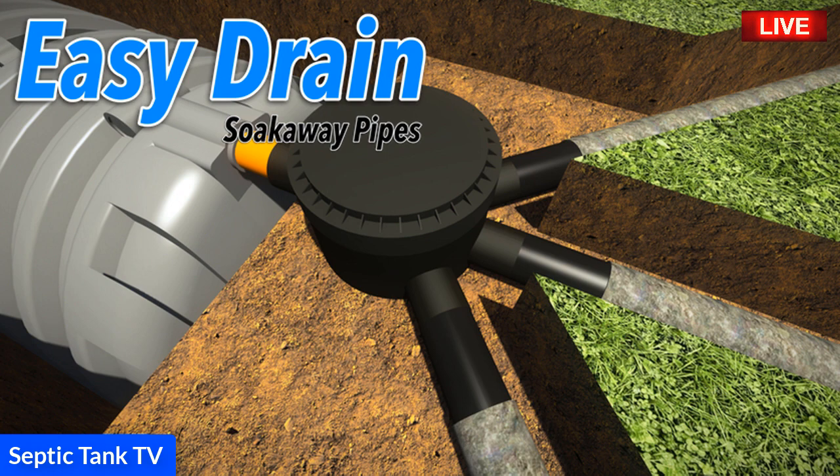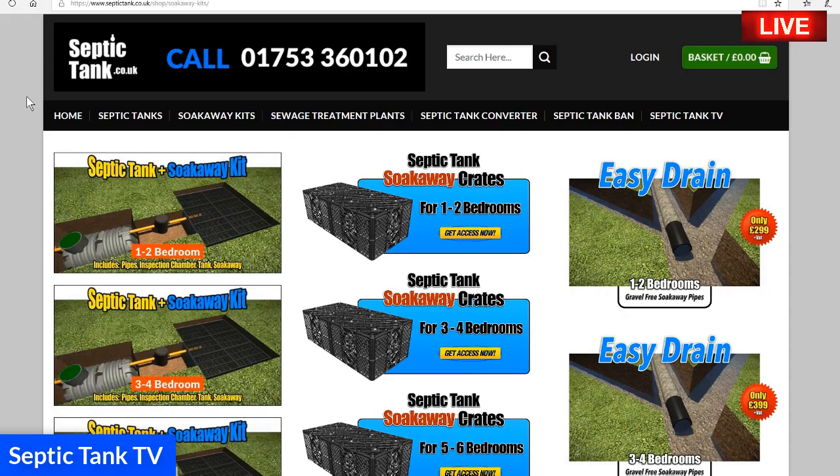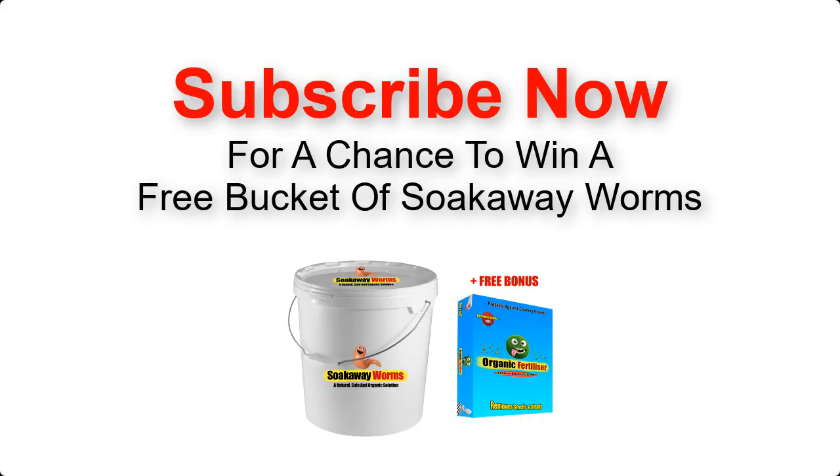So there you go — a really simple, easy, and cost-effective alternative to the old herringbone way of doing things. If you want more information or any free advice, give us a ring on 01753 360102, or just go to septictank.co.uk.